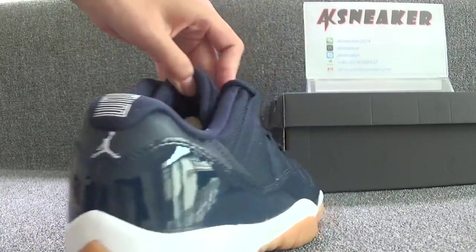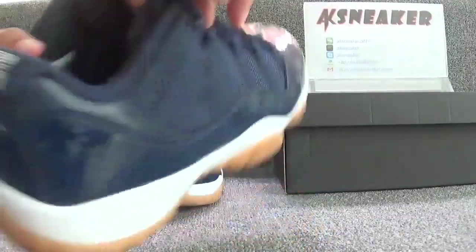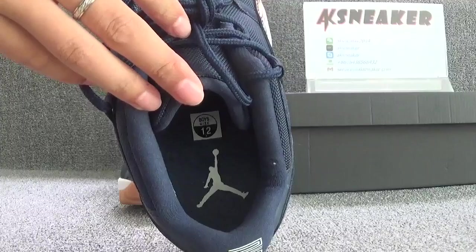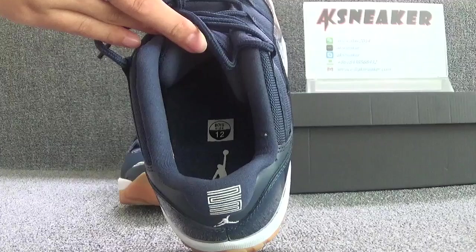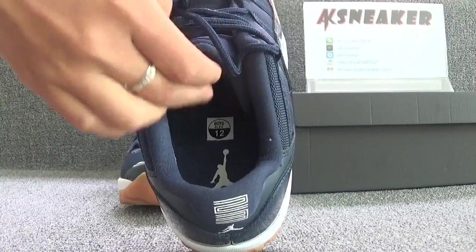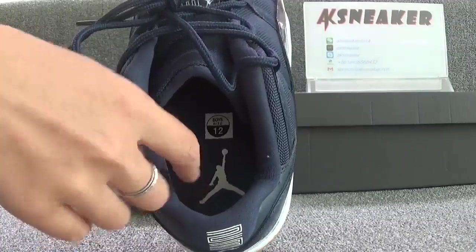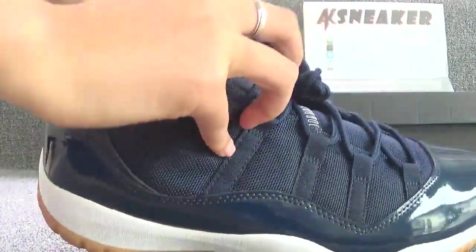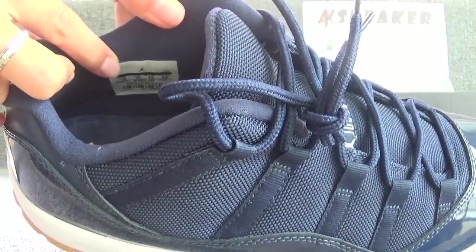Okay, let's check the inside of the shoes. You can find the shoes are with a navy blue insole, and the size of the shoes is US 12. And the white Jumpman logo is on the surface of the insole. And you can see the size tag on this part.